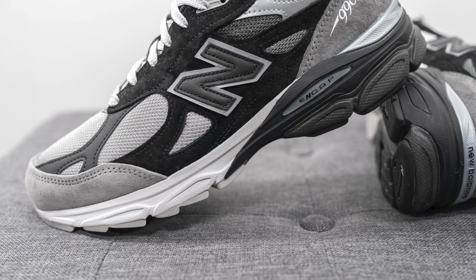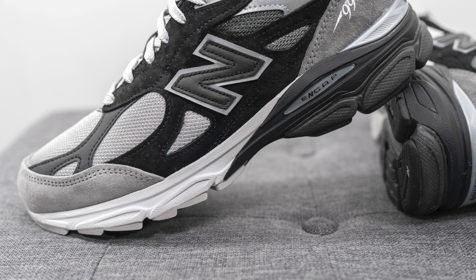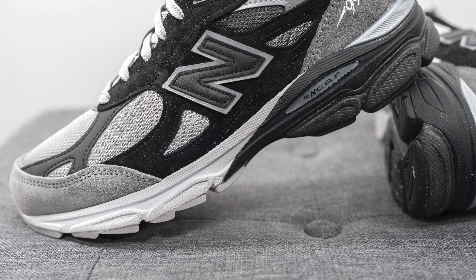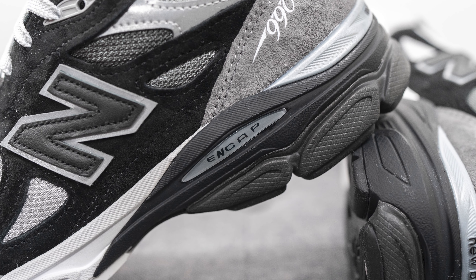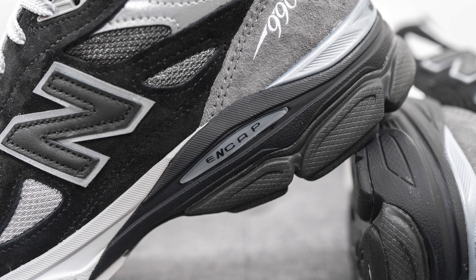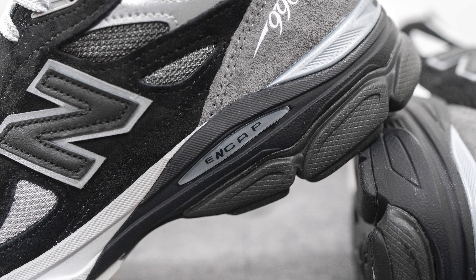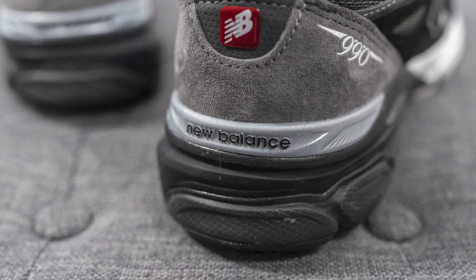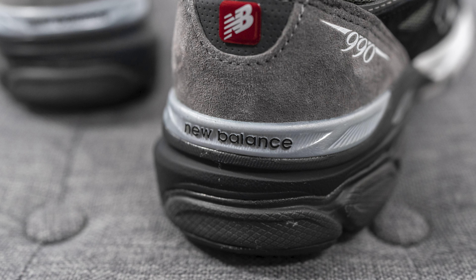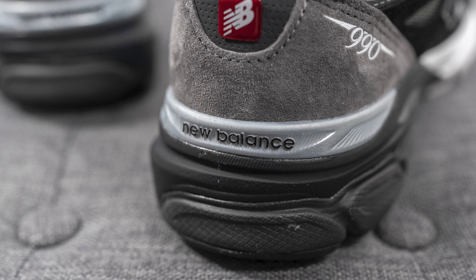The upper of the New Balance 990 V3 sits atop a full length Abzorb foam midsole, painted primarily in white on the forefoot and very dark gray along the heel. In addition, we have an Encap wedge — a black colored foam insert wrapping around the back end of the midsole. Encap is a dual density foam setup consisting of a softer EVA core surrounded by a stiffer polyurethane rim, giving you a good balance of softness and support. Wrapping around the bottom of the heel we have a silver colored TPU heel clip with New Balance branding in the center for additional support and structure.